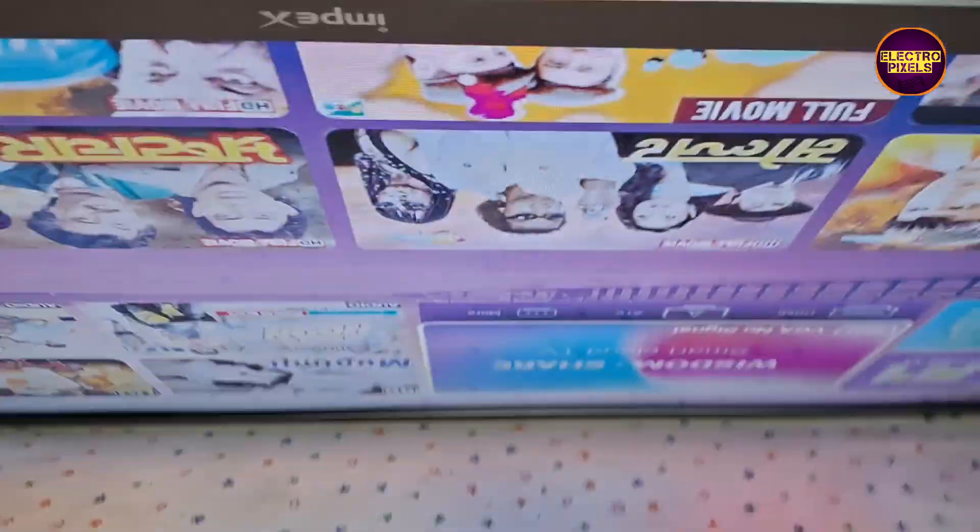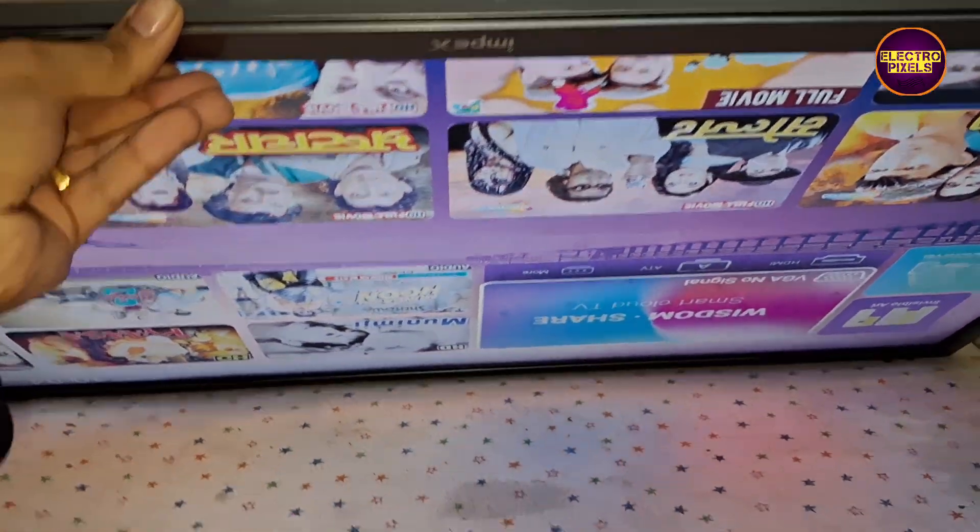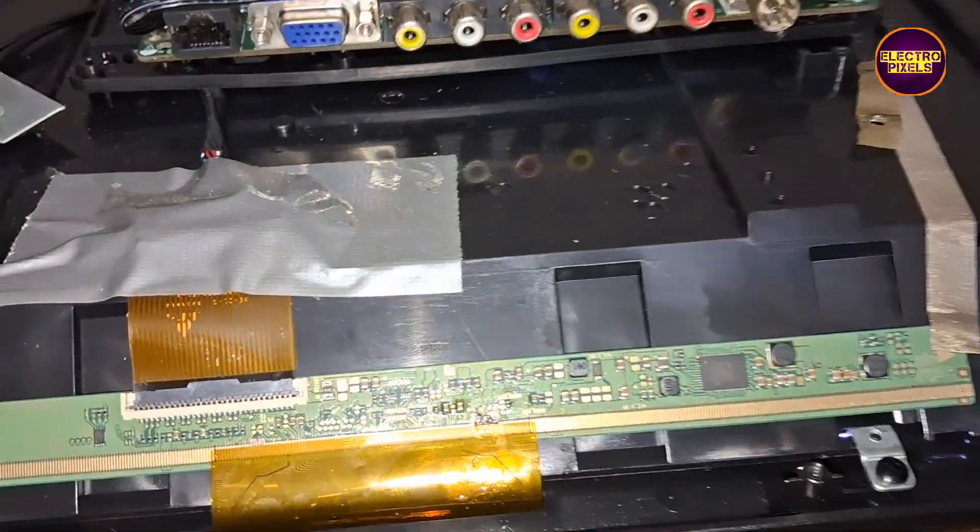Always remember that this is only a temporary solution — the permanent solution is always panel replacement. We can't predict how long the display will work using this method; it completely depends on luck.